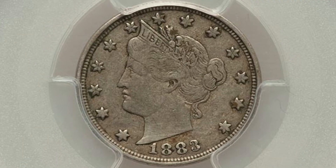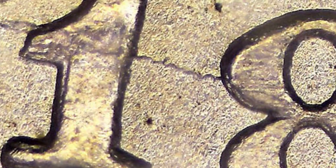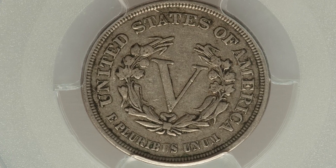Here is an 1883 Liberty Head V-nickel graded by PCGS that has a repunched date — you want to look for that with your coin microscopes on the 1883 date. There are several different RPD examples for 1883. You'll see the repunching on the 1, the 8s, and the 3. This coin ended up selling for around $65; had it been a high mint state grade it could have sold for a lot more.